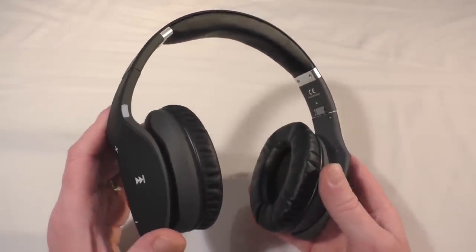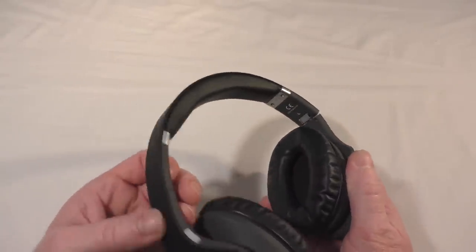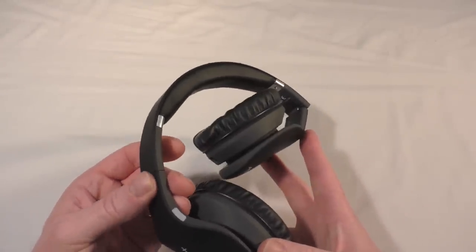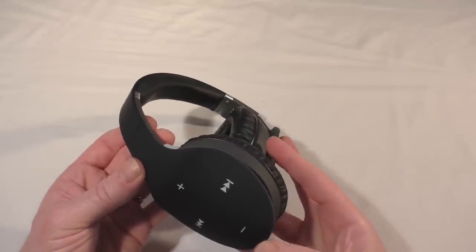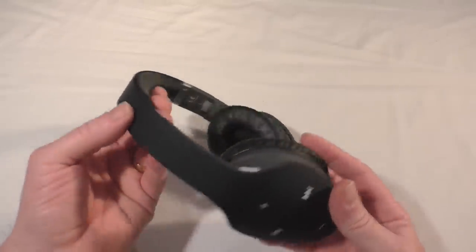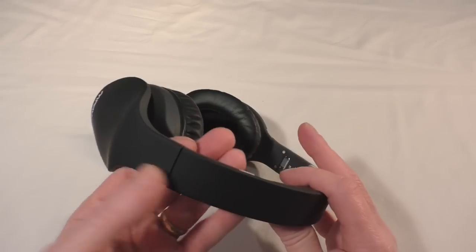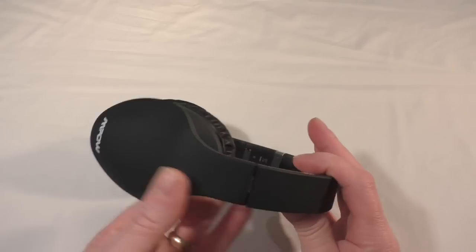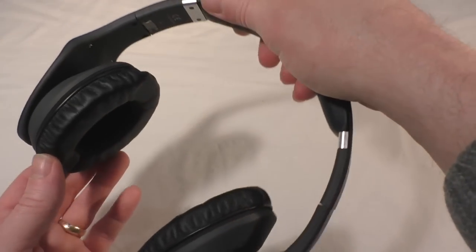I'm quite impressed with that side of it. It's got a lovely rubbery feel to the finish — not shiny, so it's not going to be a fingerprint magnet. That feel and finish continues all the way around the entire device, and you can see the company branding on the end there.